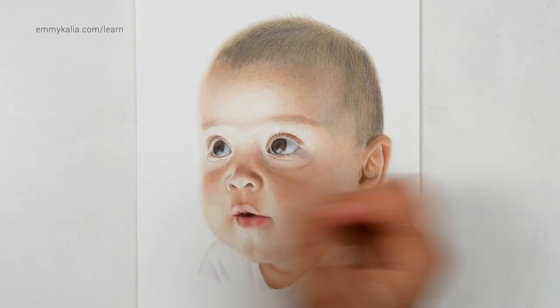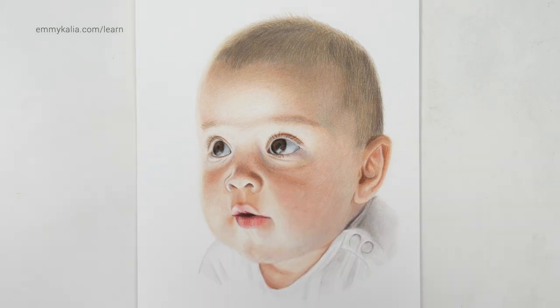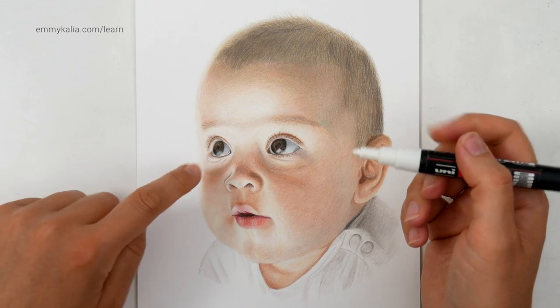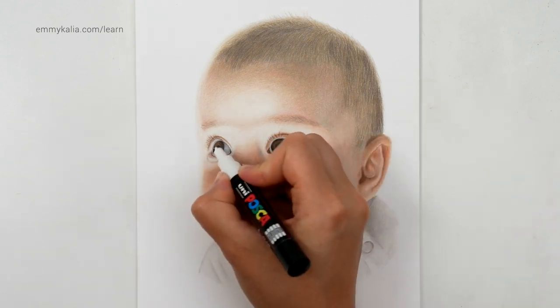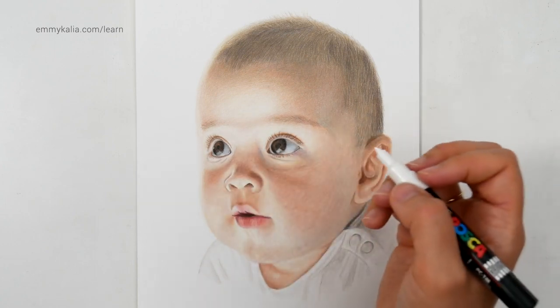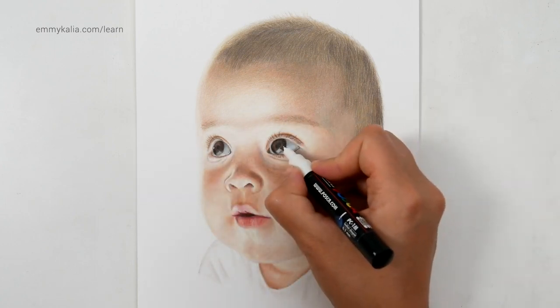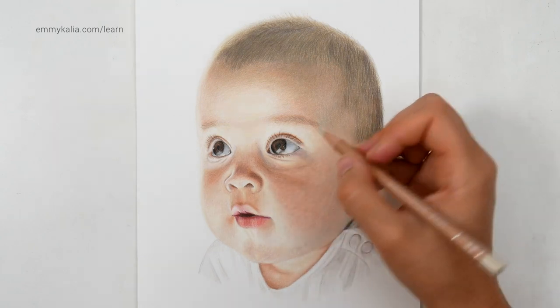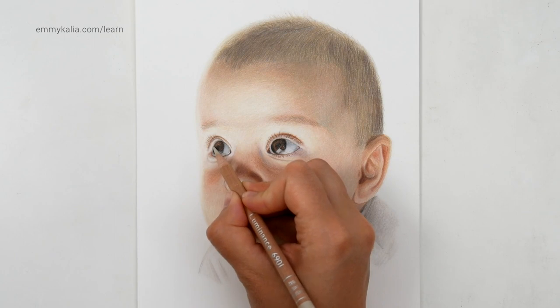Just making sure everything is nicely blended. And I didn't think I needed to use the acrylic marker, but I see that I want to add this bright highlight here on the iris. And I also see a highlight here — this one is very bright, but I just want to blend over the edge.